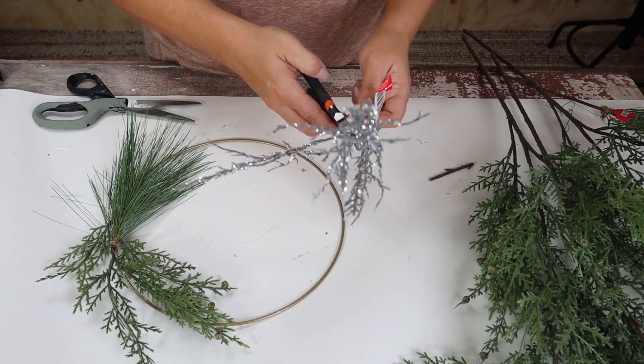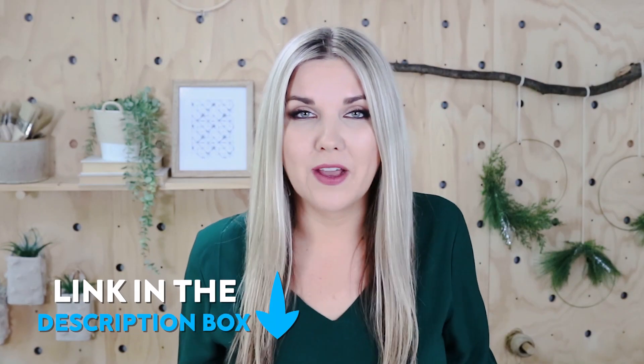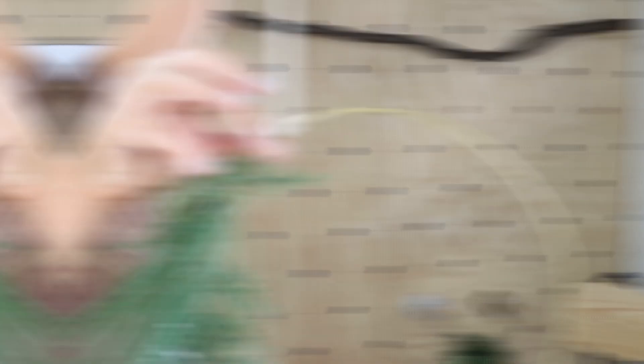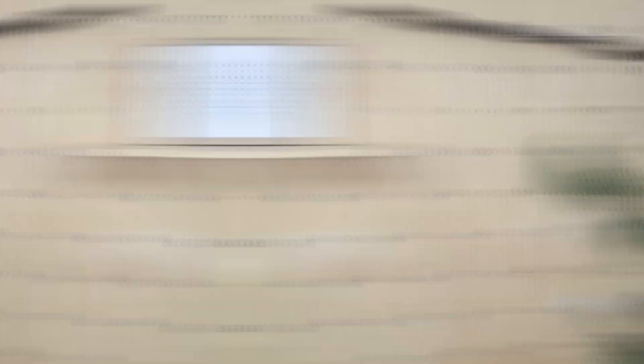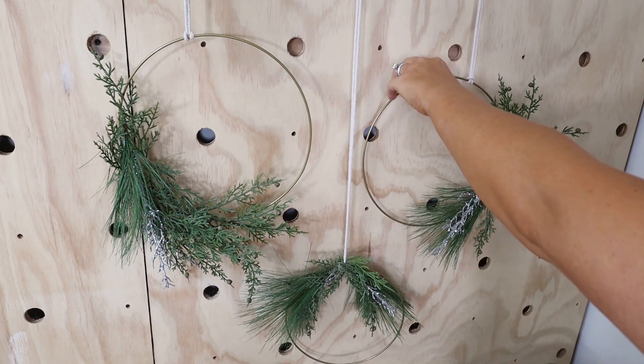I'm also adding some silver greenery just to give it a little bit of sparkle, because this is for the holidays. This stick over here is one I pulled from my backyard and I'm gonna use it to put my wall hanging on. Next I'm gonna use some macrame — I will link the macrame I use down in the comments. You're gonna tie some macrame to the top of your wreath form and then tie it to the stick. I usually tie it loosely until I figure out how high I want all the different wreath forms to be, then double knot it. Once they're tied on, take a step back and see if there's any greenery to add or if you need to reposition the wreath forms.